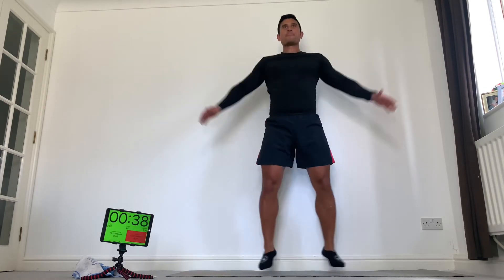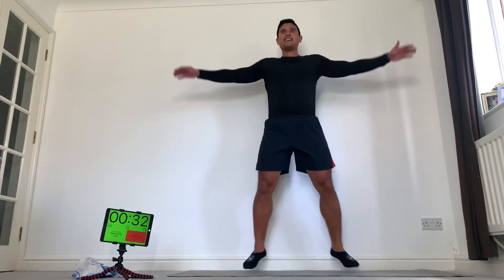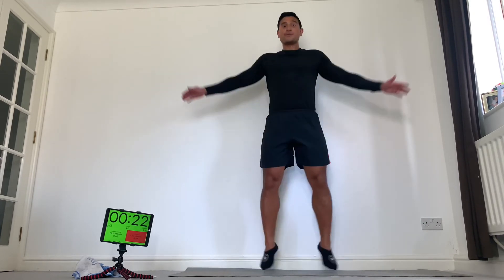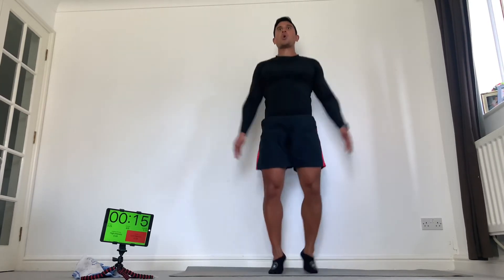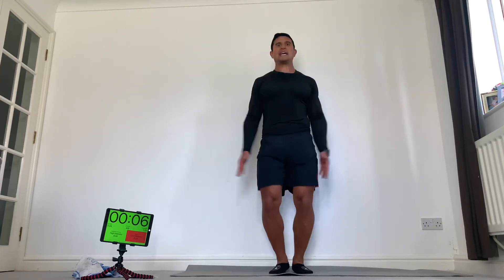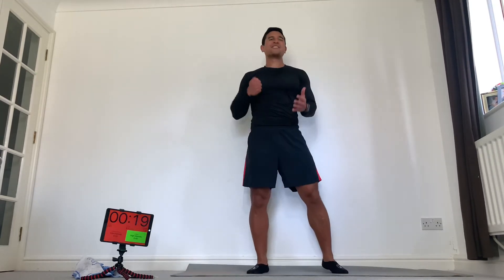Star jumps — out, in. If you are really struggling and your heart rate is in the 80% plus zone, you should be really pleased with yourself, because that's what you want — you're going to really maximise the calorie burn today. Come on, really push yourself, let's get into those zones. Stay tall, out, in. Come on, push it. Awesome.